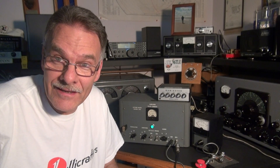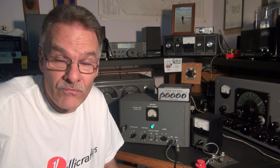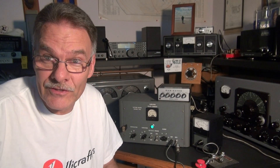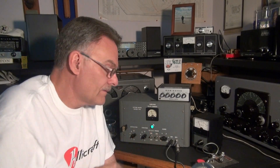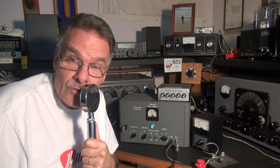But wait — wait till you hear this plate modulated AM. This thing runs a pair of 6L6s, and at a 25 watt carrier with about a 40 watt modulator, listen to this thing. Crystal clear.